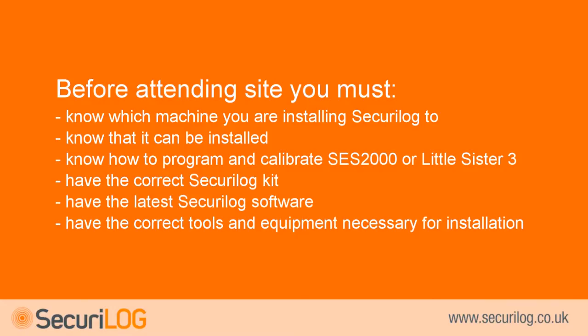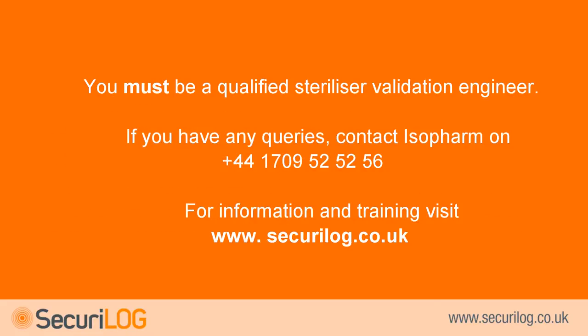Before attending site you must know which machine you are installing Secure log to and that it can be installed; know how to program and calibrate an SES-2000 or Little Sister 3 steriliser; have the correct Secure log kit; have the latest Secure log software; have the correct tools and equipment. You must also be a qualified steriliser validation engineer. If you have any queries, please contact isopharm on 01709 525256 before attending site. Isopharm also provides installer training — please visit the Secure log website for further details.